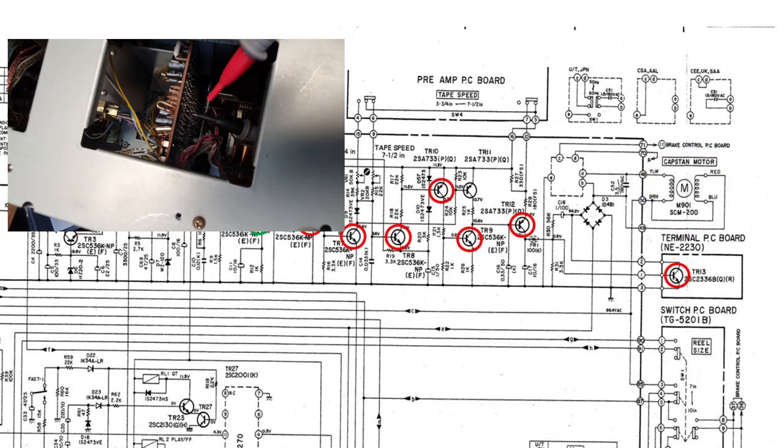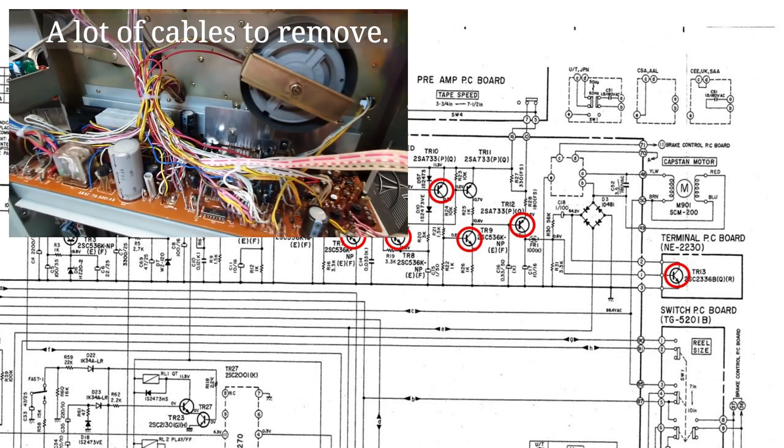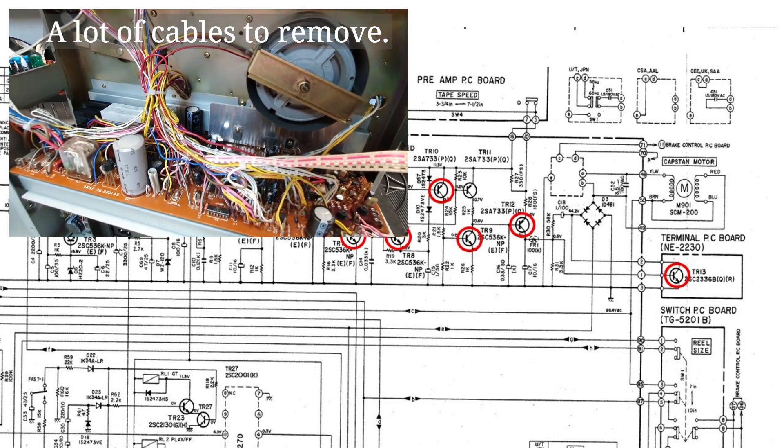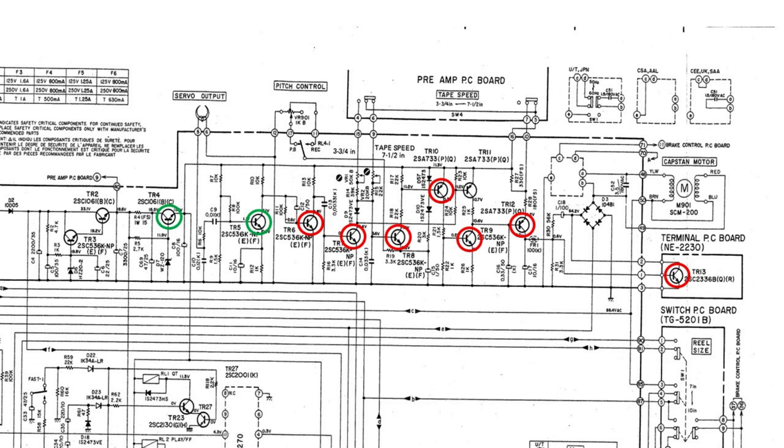Then measured all transistors TR4 to TR13. Couldn't get around to measuring TR2 and TR3 as this machine is very difficult to work on — the circuit board cannot be removed in a simple way. All transistors marked green measured correctly, but all marked red had incorrect values.